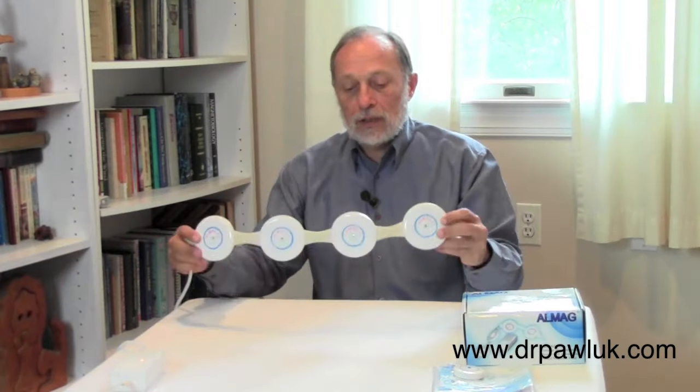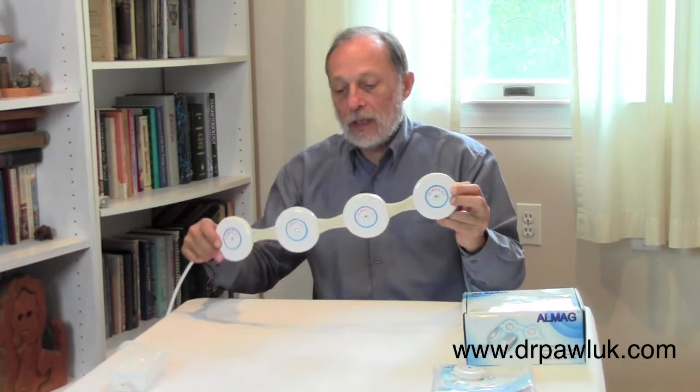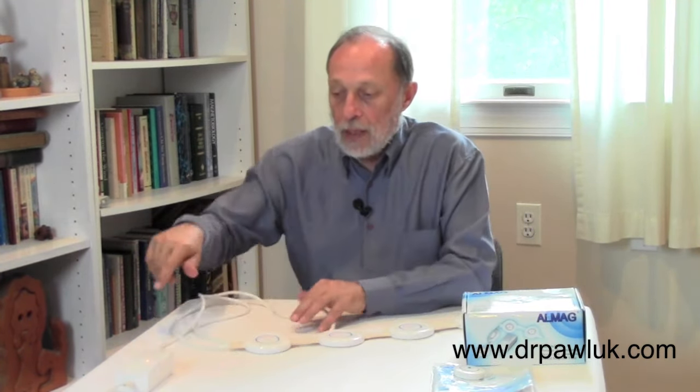The LMAG has four separate coils, all connected with a durable, sturdy connector — designed for durability. Each one has a sturdy plastic case so it's hard to break or damage. This is all connected through wiring to the control unit. The control unit has two lights: a green light and a yellow light. The yellow light indicates it's working, and the green light simply means there's power coming to it.